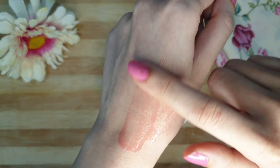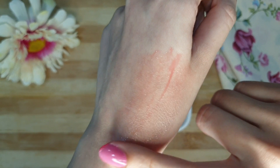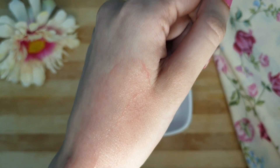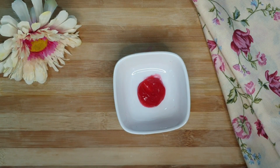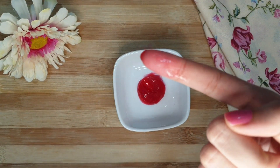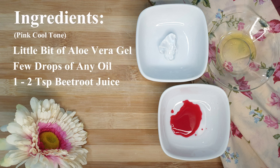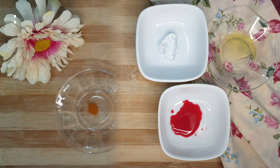Let me show you the shade of this tint. You can see it has a natural flush of color. When you apply it on your lips and cheeks, it gives a very natural glow to the skin and a natural makeup look — it's a pinkish cool tone.